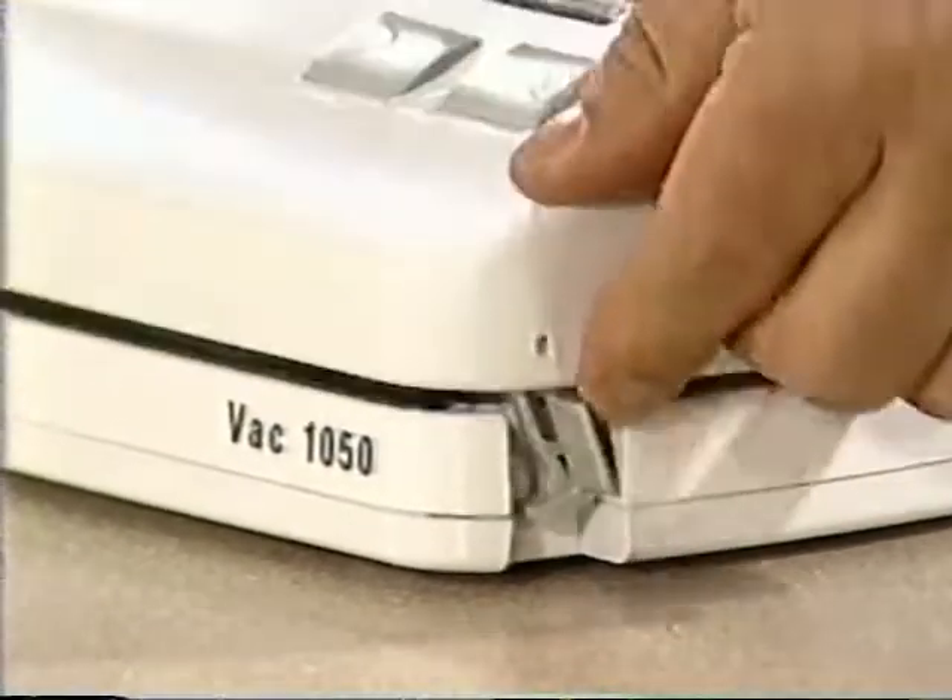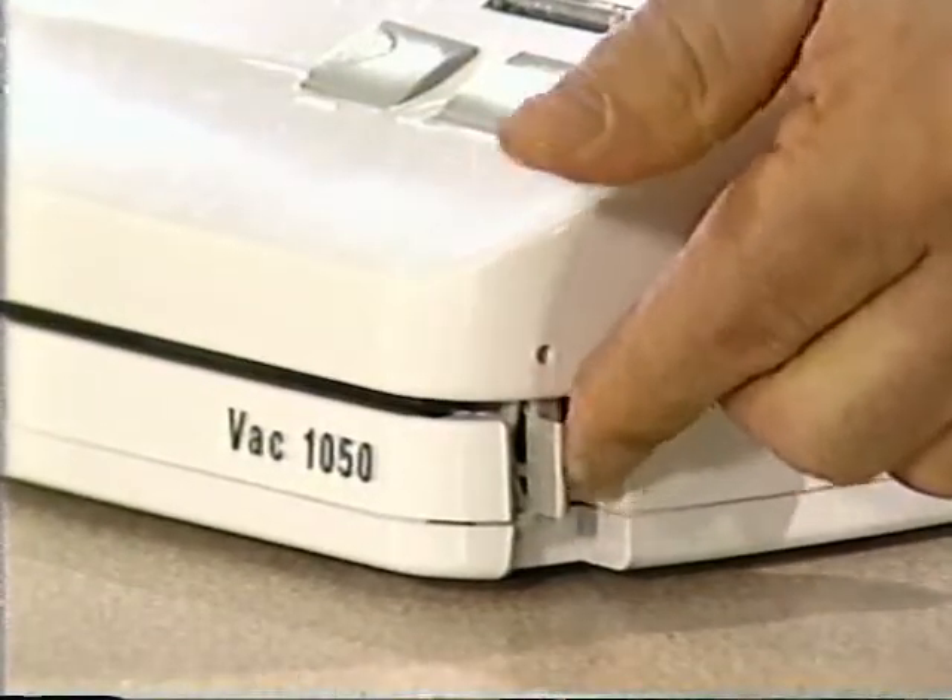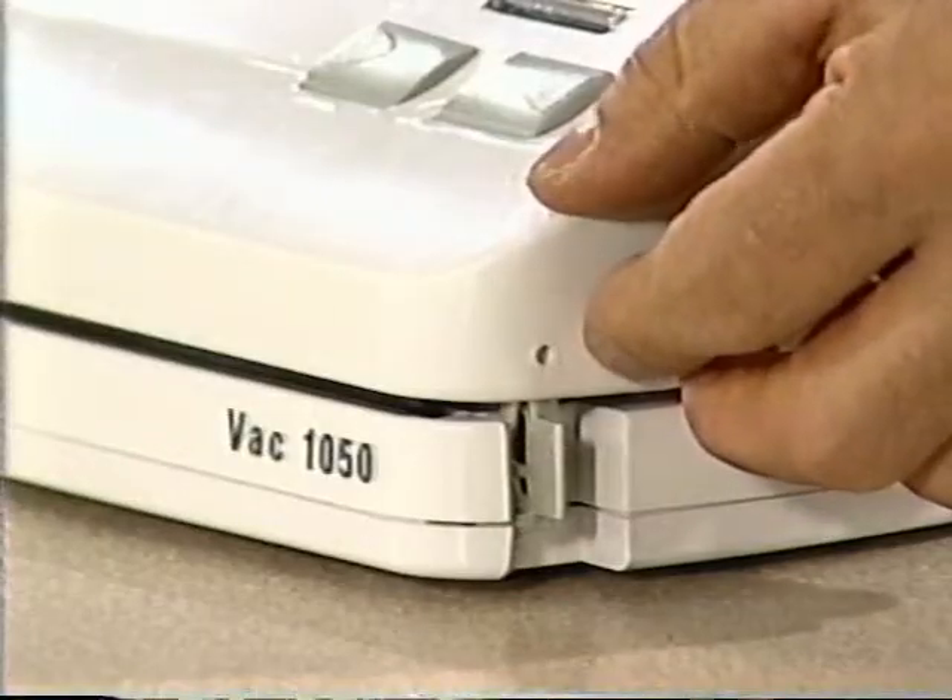The lid will unlock automatically during the vacuum process. But if you ever mistakenly lock the lid, to unlock it, all you have to do is press down on the stars and the locks will release.